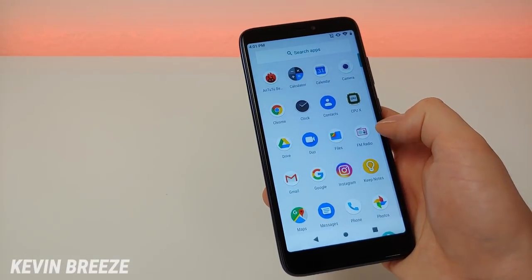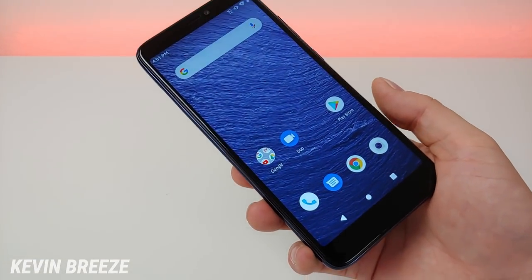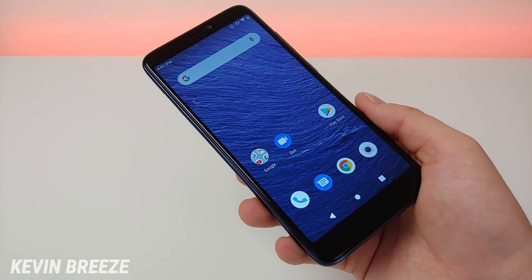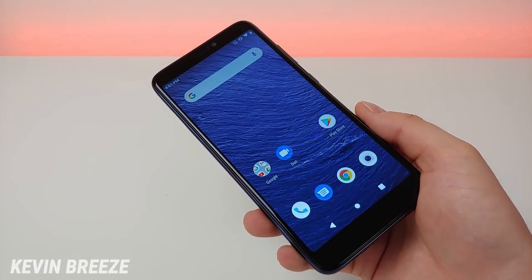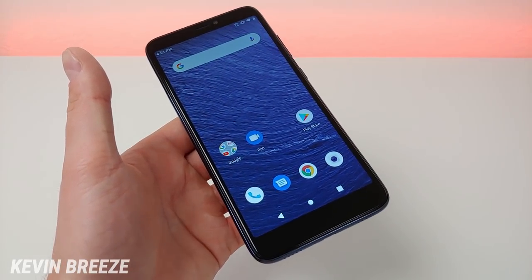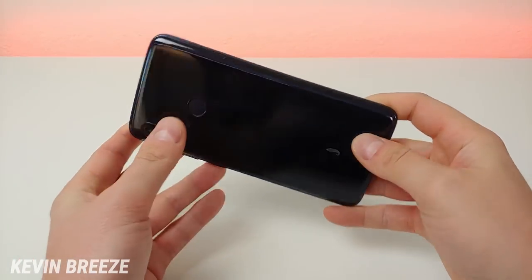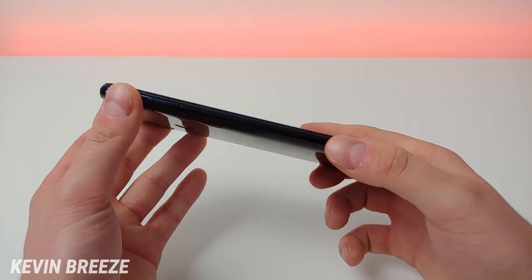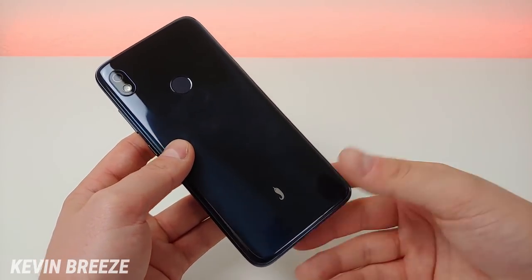Software on here is Android 9 Pie. Hot Pepper has pledged to do updates on a regular basis, so I'd imagine we will be getting Android 10 with the device, which is already out on some devices. It's always nice to have good software support and regular security updates. The phone does feature a plastic build, but it definitely feels like a good quality, nice and solid build — no issues there at all.